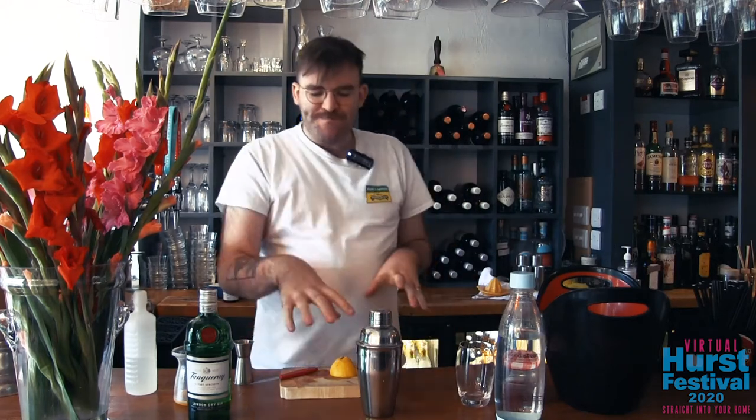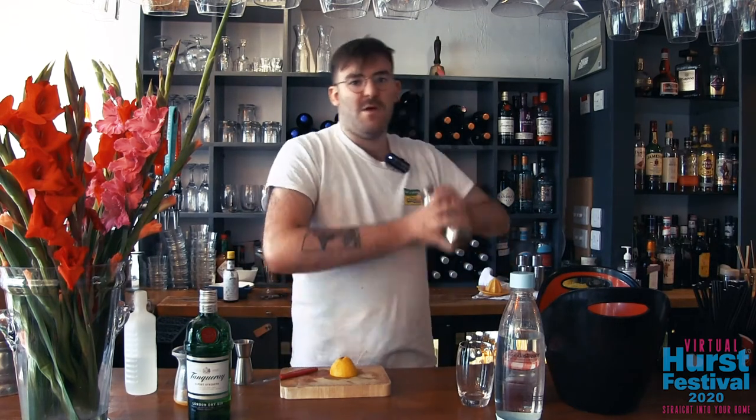So we talked before about dilution — what does that mean? Well, when you shake something you're not only making it cold, but you're also adding a little bit of water as the ice breaks down through the shaking. You don't want to shake it for too long, otherwise you'll have a watery mess, but don't shake for long enough and it'll taste far too alcoholic. So you want to get a nice balance — technique is everything. I like to go up, in, down and out.